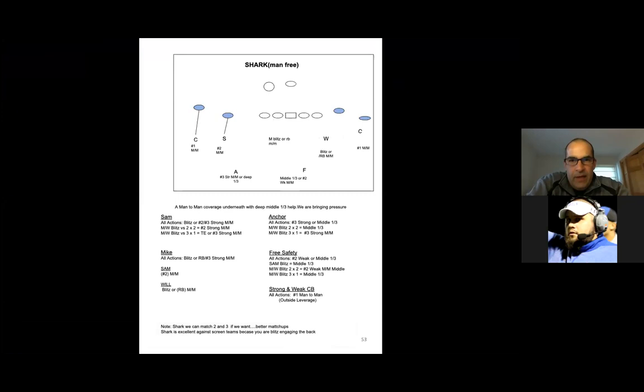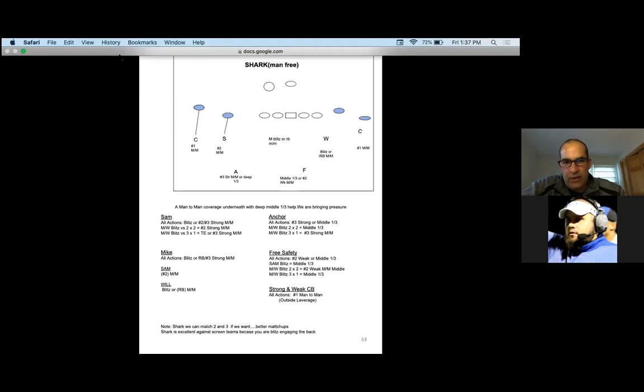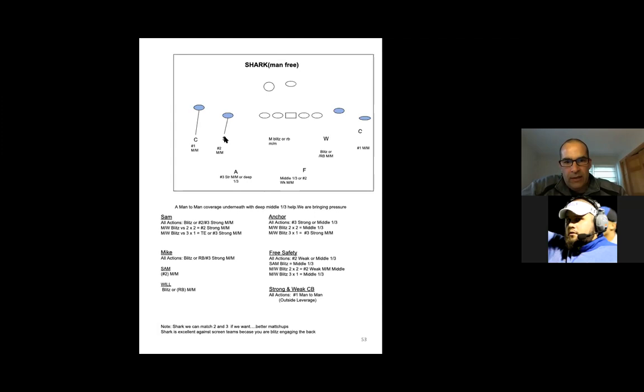Just as a coaching point — we tell them to play your run responsibilities first, but once we're in Shark you're blitzing. If we call Shark, it's an automatic blitz for those guys. If we line up in our base defense, the Mike's going A-gap and the Will linebacker is going B-gap. If we're in Bear, the Will will be rushing off the outside. It gives us great flexibility because we play Shark — man-free where we're sending both those guys — and we can either call the blitz or have them read-blitz. They know that if they read past their blitz key, they engage the back. So it gives us different pass responsibilities and different blitz looks.